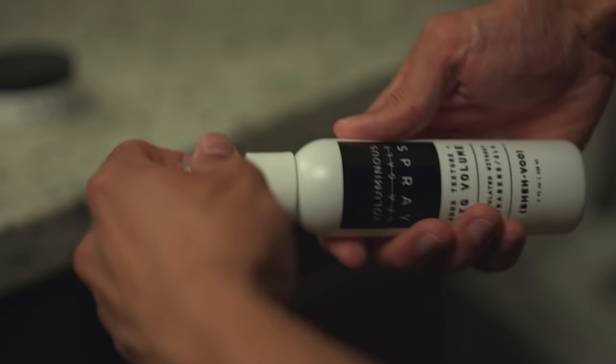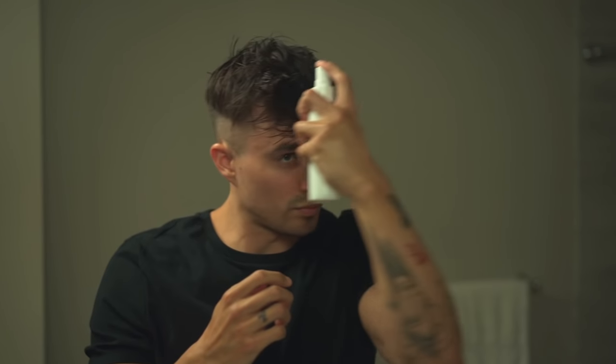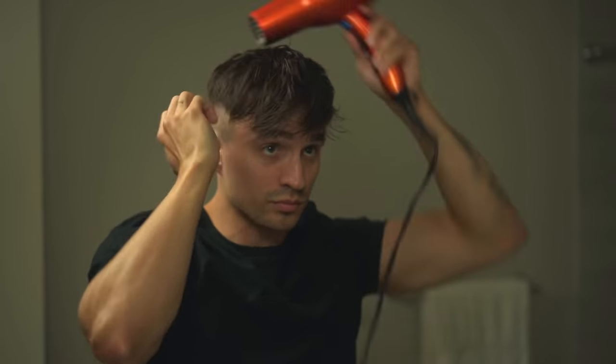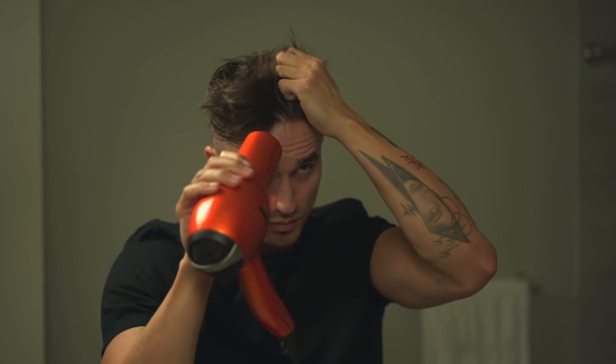I'm going to apply some sea salt spray to really thicken things up and add that volume boost. Then I'll take the blow dryer and start at the roots, hitting it from all different angles. About halfway through, I'll start blow drying the front up while scrunching it with my fingers just to add in some waviness and texture.